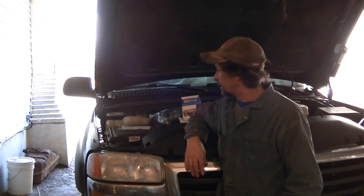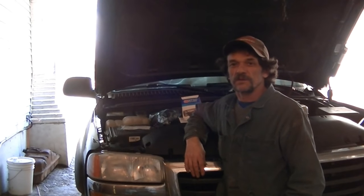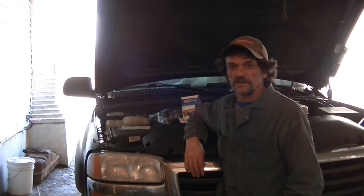Today I'm working on my 6.6 Duramax diesel. I'm changing the fuel filter on it today. Like most of my projects, it's my first time doing it and I just work things out as I go along and try and record what I've done.